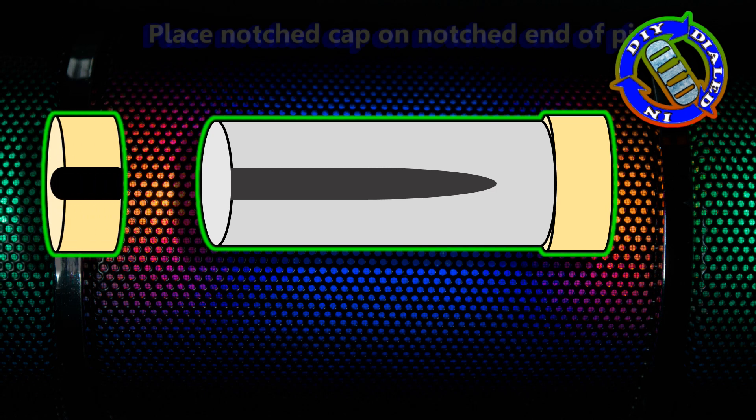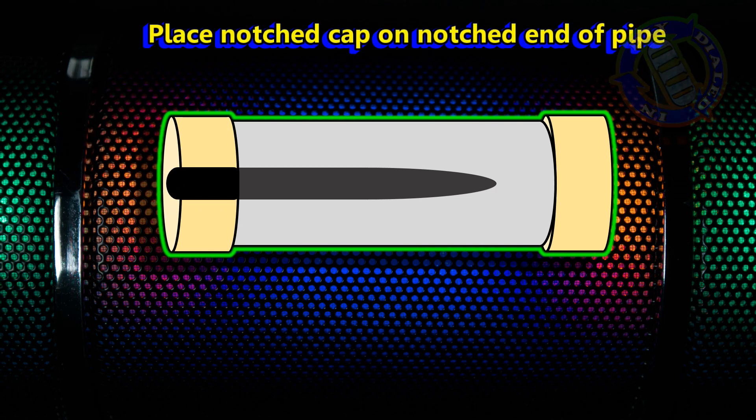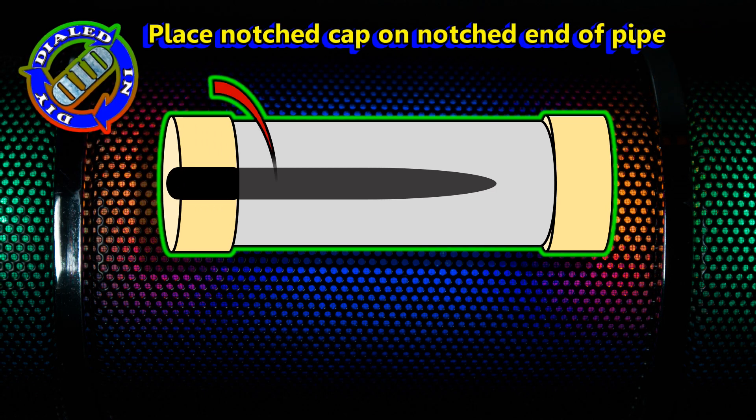I'm going to be using PVC cement to secure the unmodified end cap, but for the one that we made the notch in, we have one more step to do.